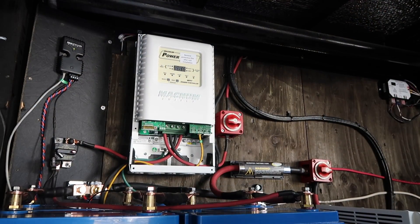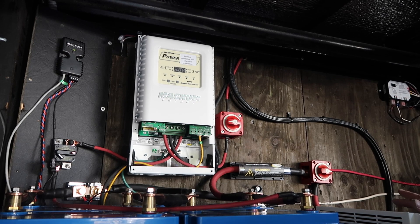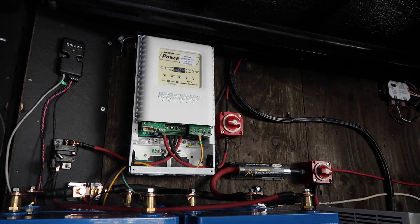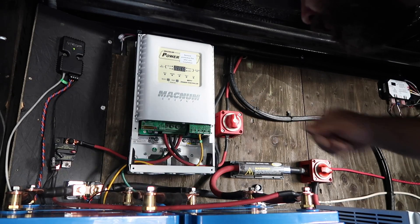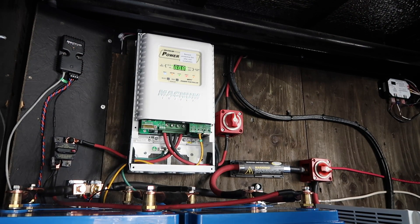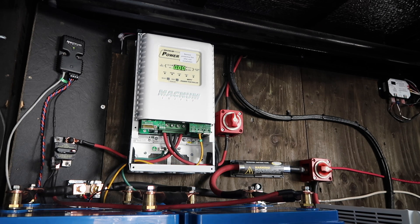After referring to the PT100 manual, it's telling me that if we're hooked up to a Magnum inverter with a remote control, all the programming is done through the remote control plugged into the inverter — the Magnum remote. With that, I'm going to turn on the solar incoming. Magnum turning on — it's reading the batteries at 13.2 volts. Since we're in the shop, we're not bringing in any charge, but it seems to be working — nothing's blown up yet.